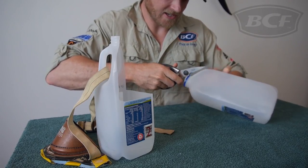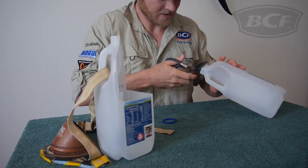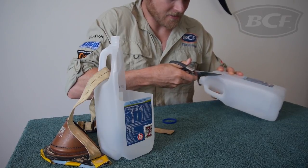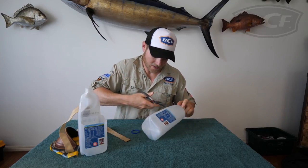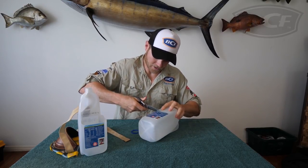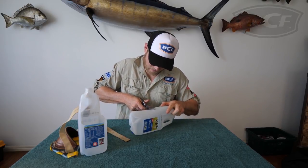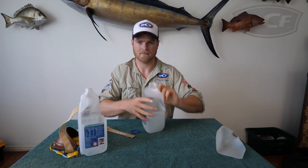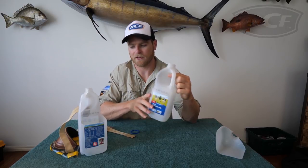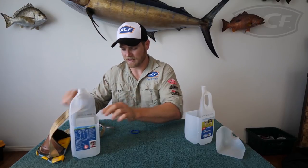Wash it out first, of course, otherwise it's going to stink. Grab your scissors and go down to the label on both sides. For younger ones, give them a hand with the scissors because that can be a little bit dangerous. Once you get down to the bottom, cut across like so. How easy is that — you've got a bait bucket! Slide it onto a belt like this, and you've got your bait bucket keeping everything in one spot.